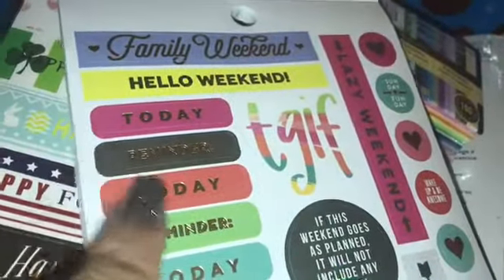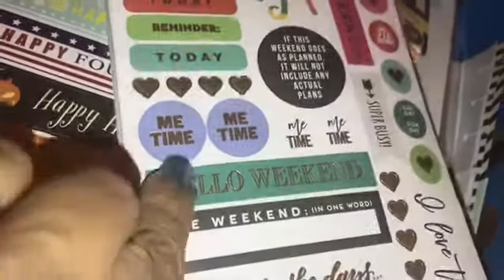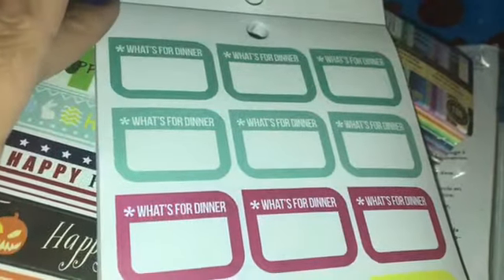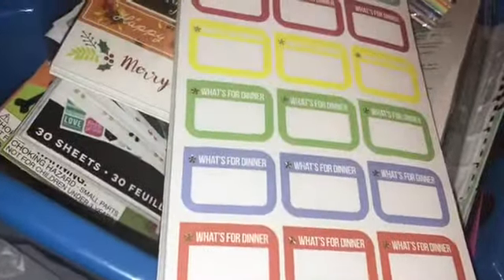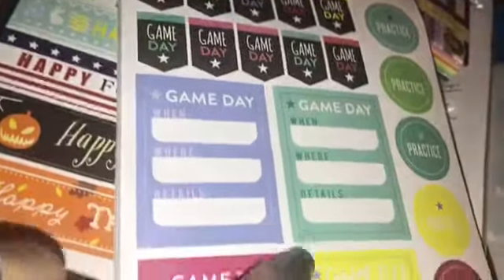The next one is 'family weekend, hello weekend, today, TGIF' — just more me time. I love this edition. The next one is 'what's for dinner' — there are actually two or three pages of that. Then we go to 'game day' — if you have kids that play sports, game day, when — and it's actually in detail so you can write all of this in. It's so awesome, and it has practice too.